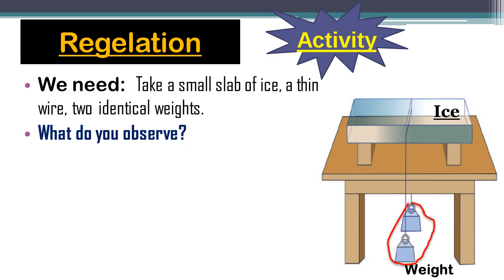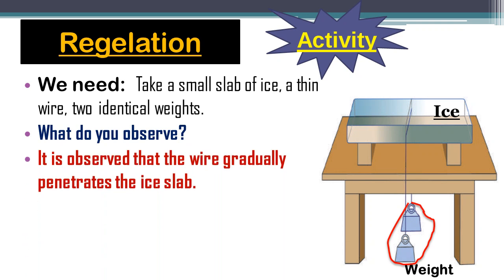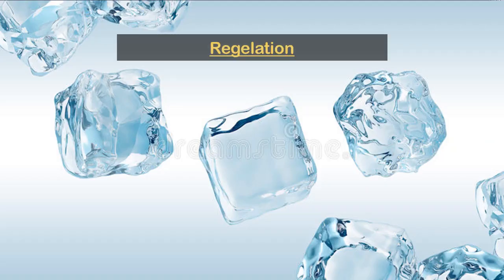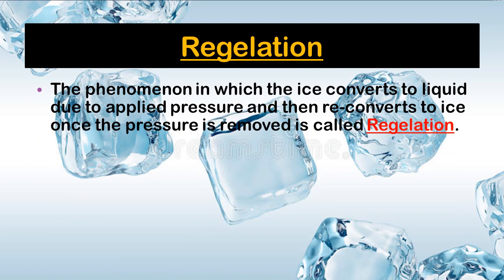After this setup, it is observed that the wire gradually penetrates the ice slab due to the pressure of the metal wire on it. After some time, the wire comes out of the lower surface of the ice slab; however, the ice slab does not break. The phenomenon in which ice converts into water due to applied pressure and then reconverts to ice once the pressure is removed is called Regelation.